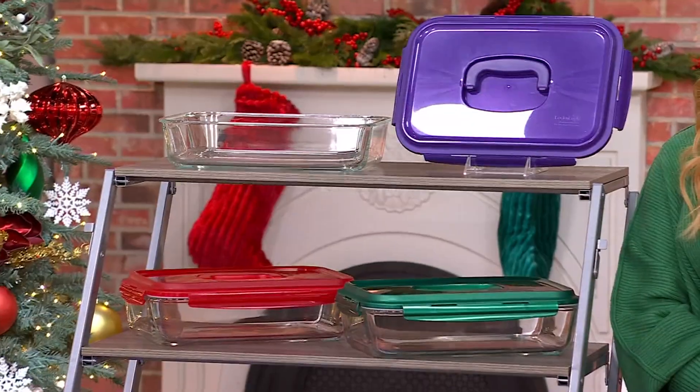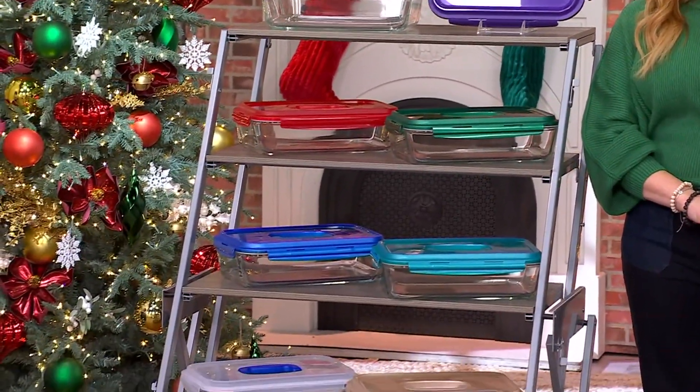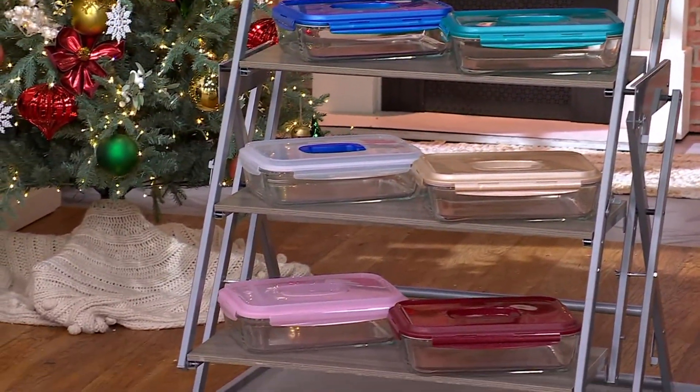Airtight, watertight, all the things we love. Microwave safe, dishwasher safe, fridge and freezer safe, and in this case oven safe as well, because this is Lock and Lock in glass.